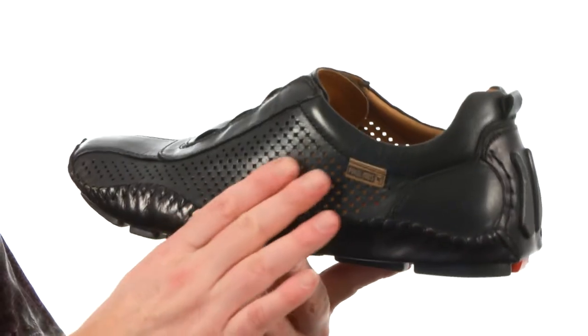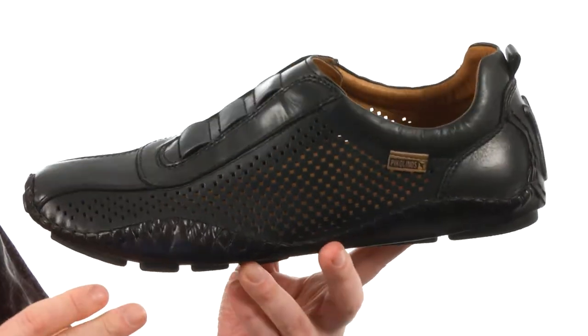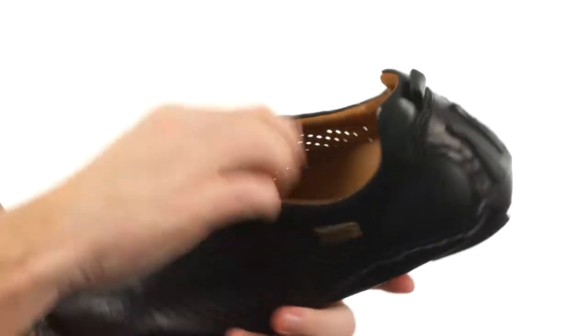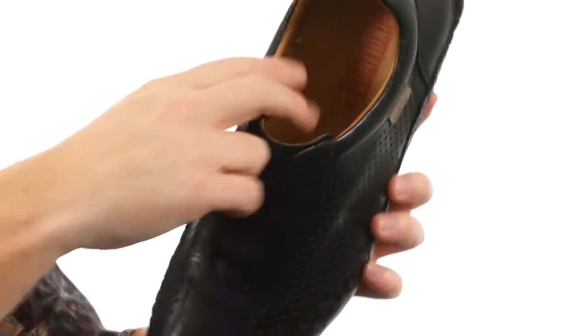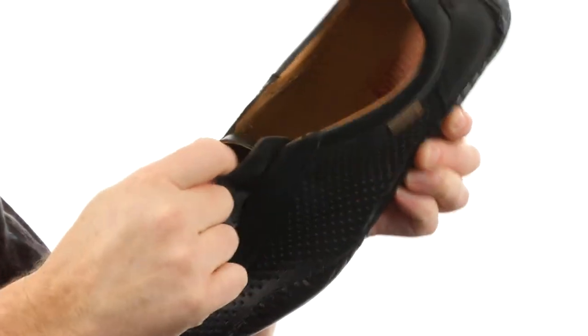These shoes were made with a really soft semi-vegetable tan leather on the upper. It has a hand-sewn construction, with perforations on both sides making these perfect for those warmer months. There's a little bit of extra padding up around the collar area and it has an easy slip-on design. These little stretchy panels help mold to your foot.